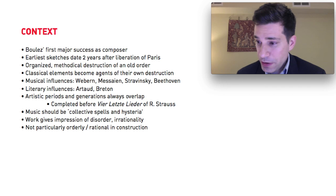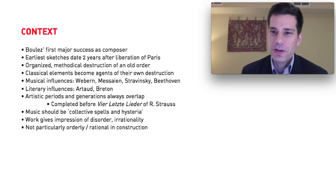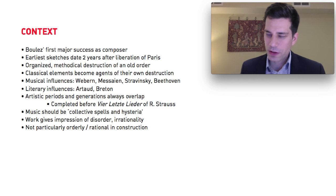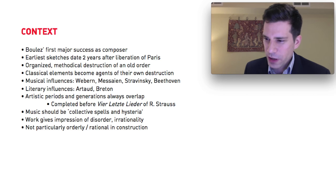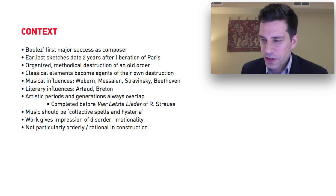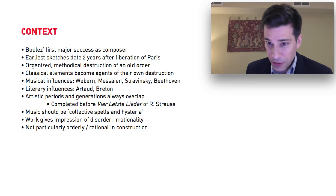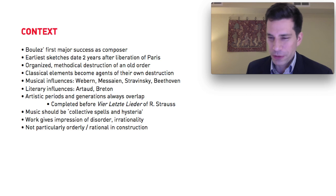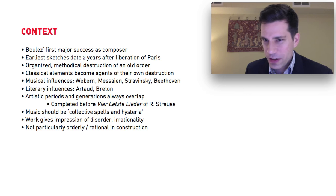Boulez is often erroneously described as a somewhat cold composer obsessed with technique. You could probably argue that he is obsessed with technique, but he marshals it and harnesses it to very specific ends. In fact, when you start looking at this piece closely, you realize that its technique is actually quite loosely used — it's not a particularly strict or rigorous work. And when you're listening to it, the first impression you get immediately is one of extreme disorder and irrationality on a grand scale.